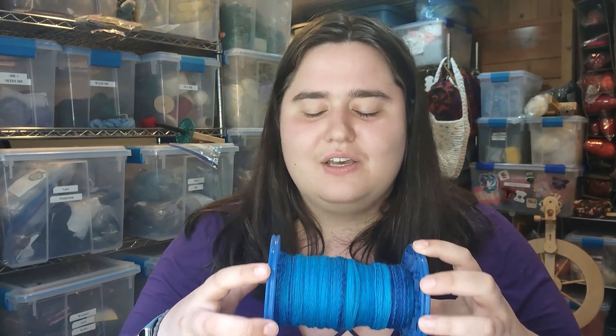And then I'll figure out what I'm going to do with that as a knit, crocheted, or woven item. Ooh, maybe a woven thing — that could be really good! We'll have to see. But anyway, I wanted to discuss my plan for this yarn with you real quick before we jumped into plying.